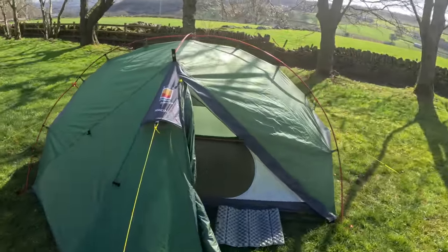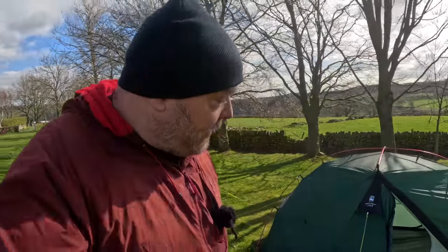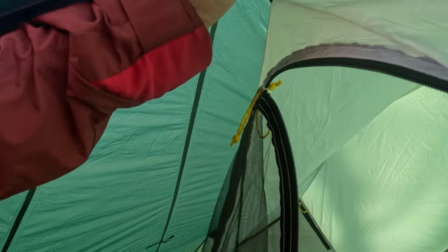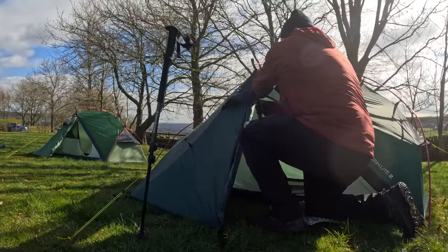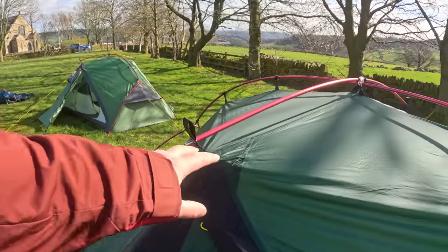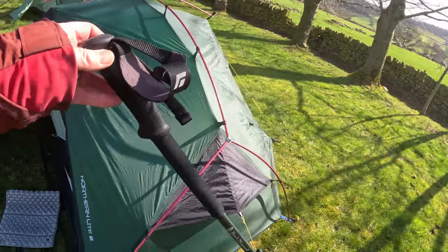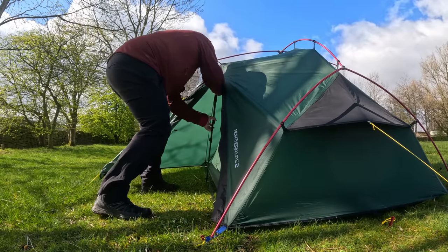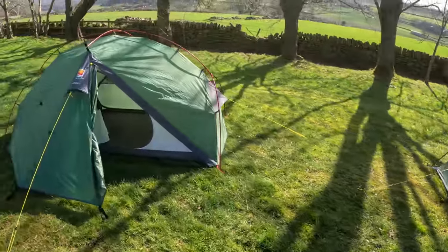If you saw my trip out in the Panacea up in the snow, I used their trekking pole feature. Both the Northern Light and Panacea have a little pocket up there — this allows you to put the handle of your trekking pole in, raise it up, and you've got a pillar of strength. The second trekking pole goes in the other side, leaving you with a tank of a tent. This feature is available on both of them.